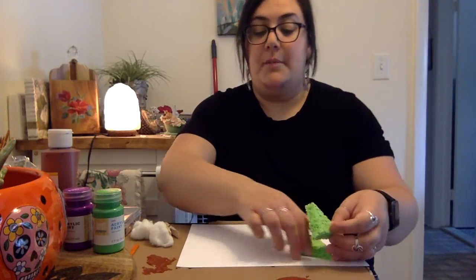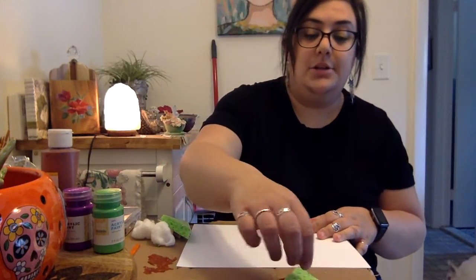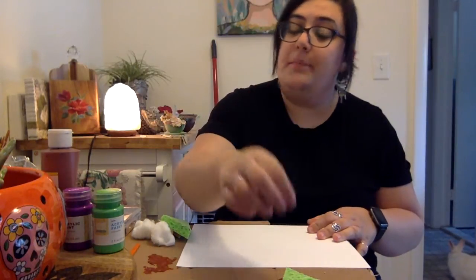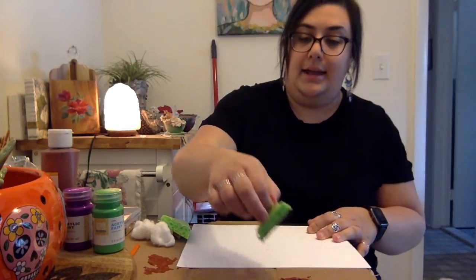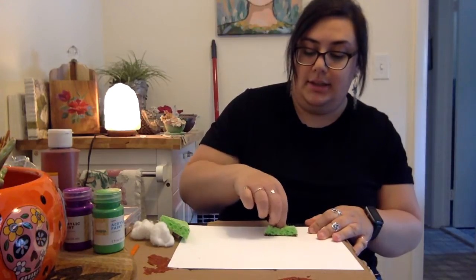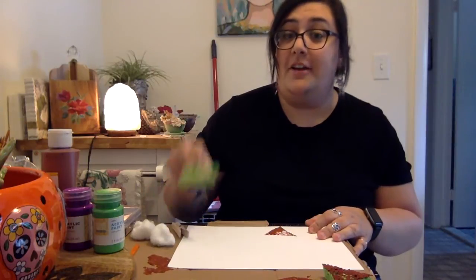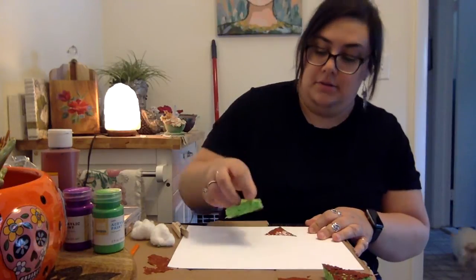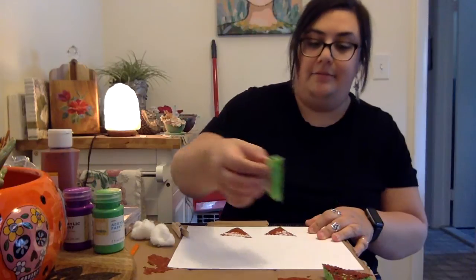The first thing I'm going to do is take one of my triangles and very carefully dip it into some brown paint. You don't need a lot of paint because it is a sponge — it's really going to soak up all that paint. So just dip it lightly in the brown paint and get it right onto my paper, just like so. And there I have a cone shape. Then I take the other sponge and do the same thing, right onto the paper.